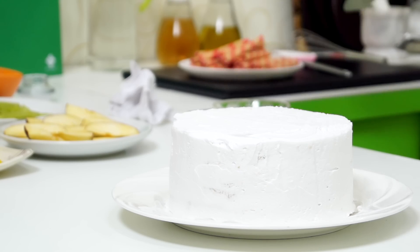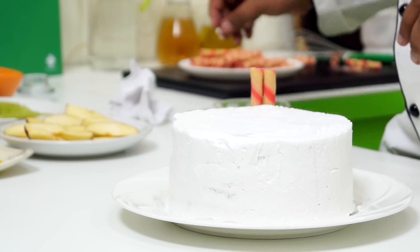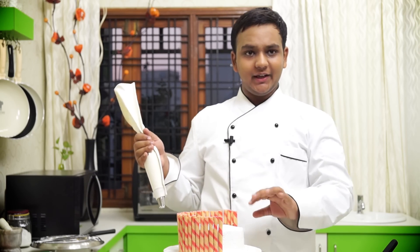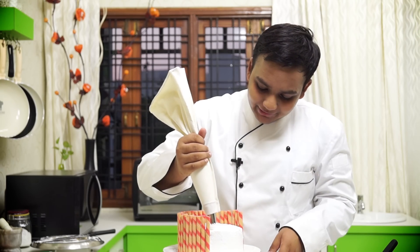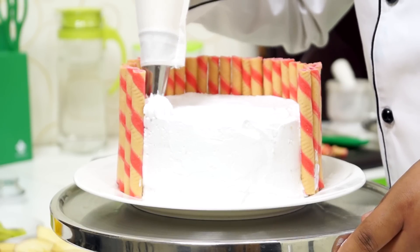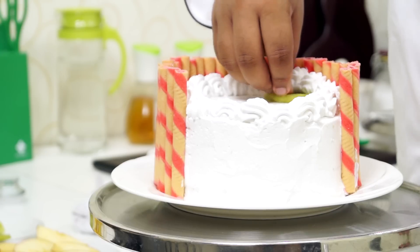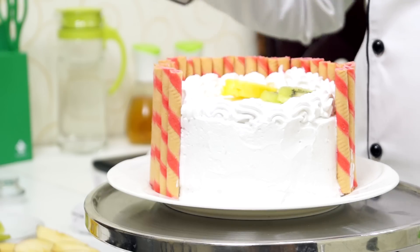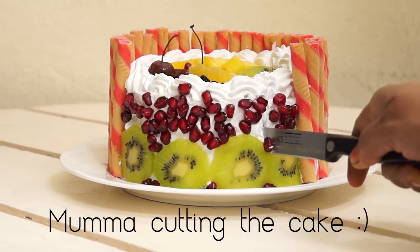The cake is almost ready. I am going to take these strawberry sticks and place them around the cake — I have left a little space so it won't look too mainstream. Now I am going to take a little bit of whipped cream in a piping bag and make some designs on the edge. It is time for some fruits on top now. Our fruit cake is all ready! Make sure you try this and let me know how it goes for you. You can find the recipe on our website cookingshuking.in. Bye, take care, happy eating!